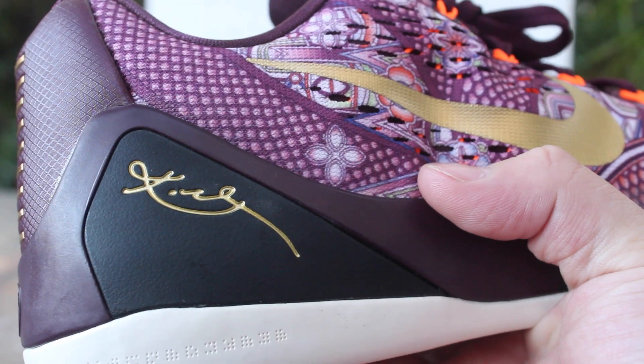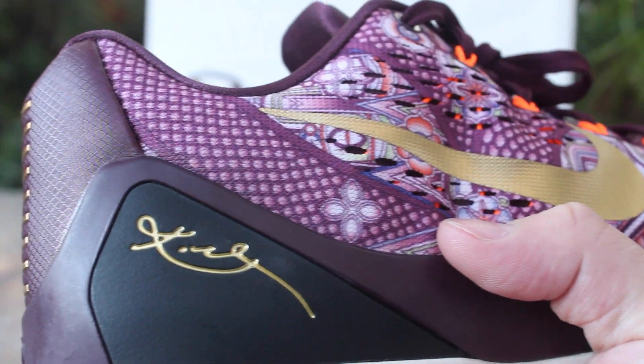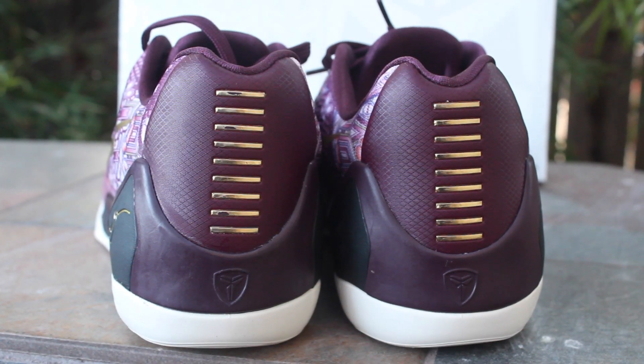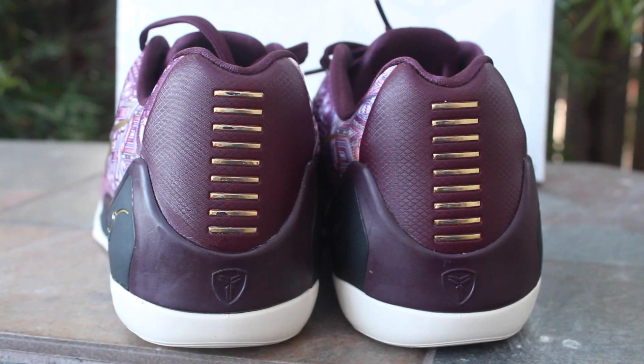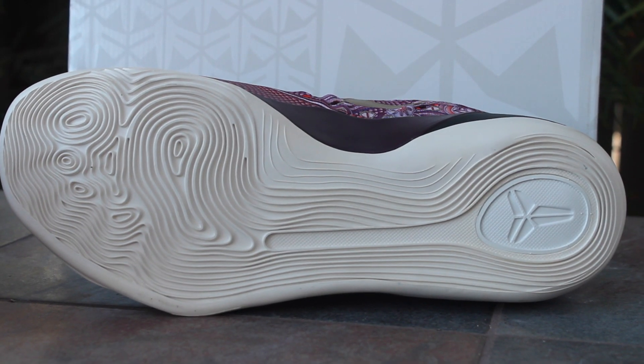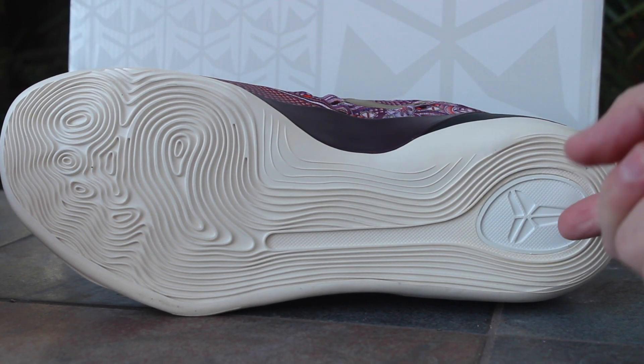The shoe has a purple insole. On the back ankle of the shoe you have your gold Kobe signature embossed into the shoe. On the back of the shoe you've got your gold dashes going up, very metallic gold and glossy, and then you've got your Kobe emblem on the bottom — Kobe's footprint with a white Kobe emblem at the bottom.